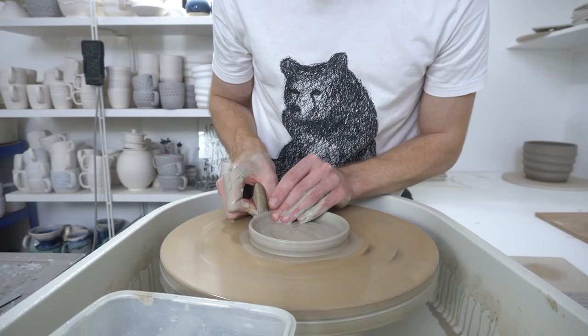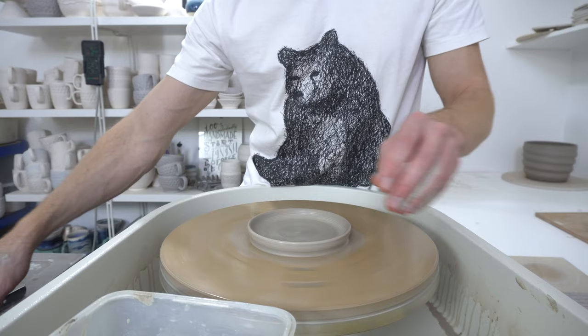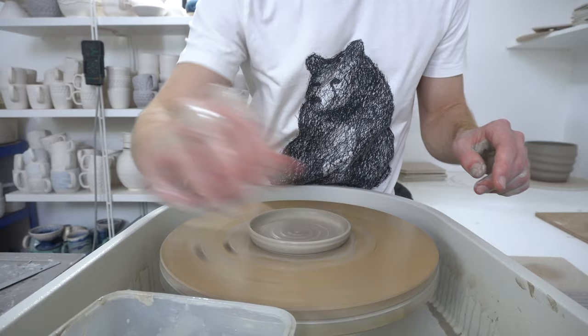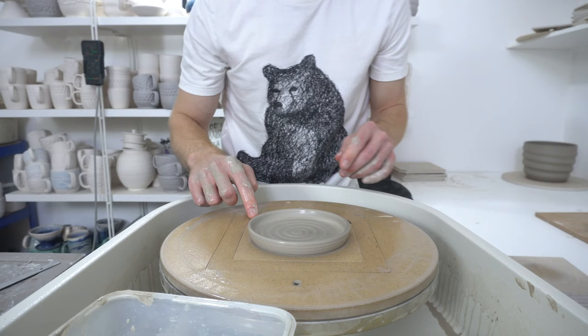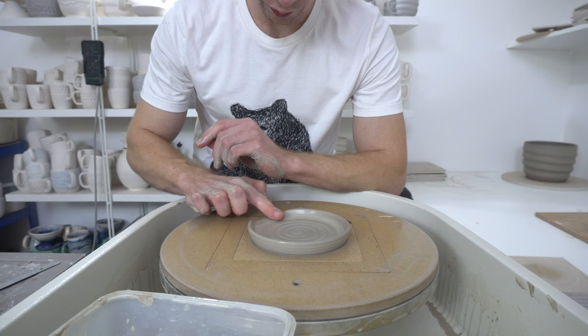You just throw the plate, pull a little wall up, and then undercut slightly and put a swirl in if you're going to. And then because these are square tiles I want to come out in a corner, you just flatten the wall at one point.